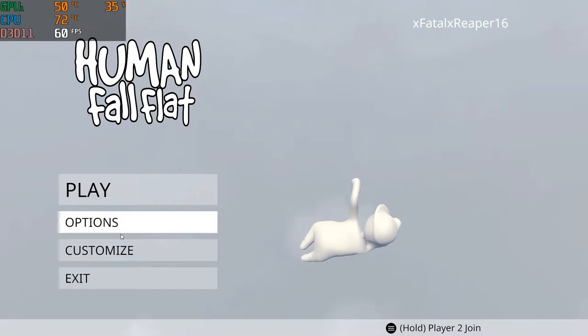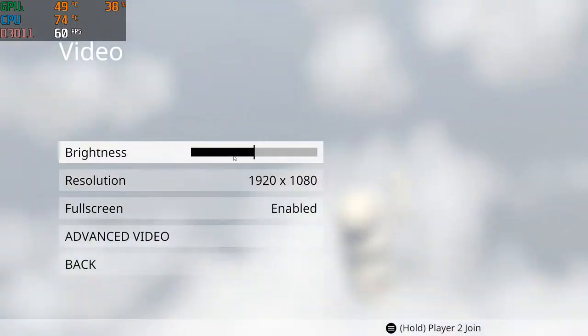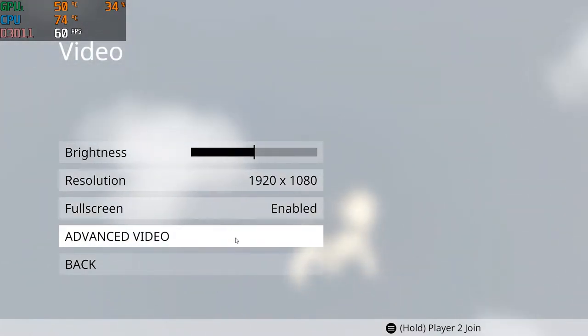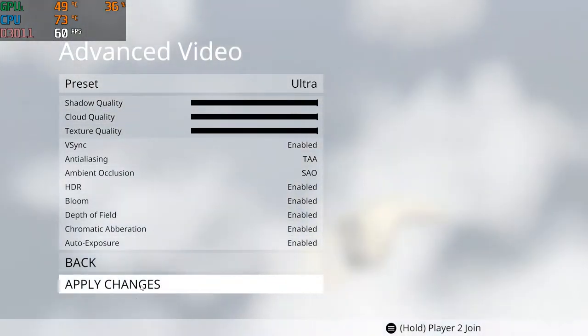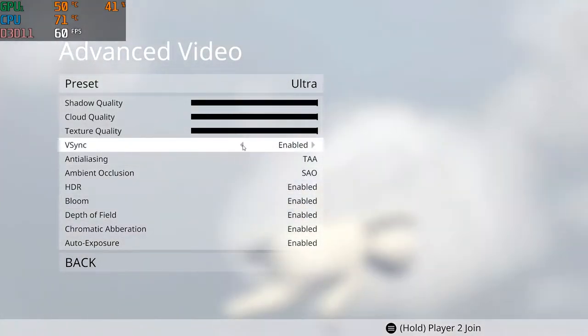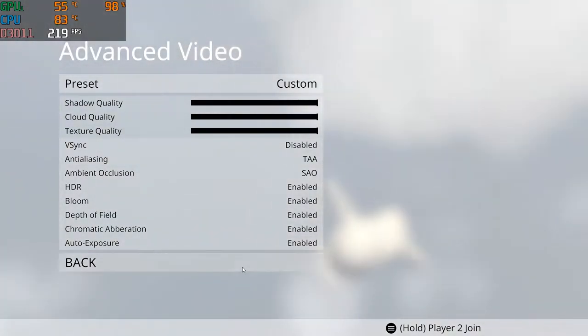What is going on guys, it is Fatal Reaper here back again on Age of the Villain. We are doing another video test — this is on a game called Human Fall Flat, pretty popular. I actually didn't even know what it was; I've actually never played it, but I figured I would jump on here and do a max ultra settings test on the game.